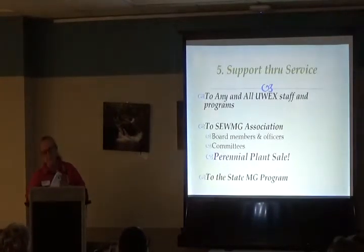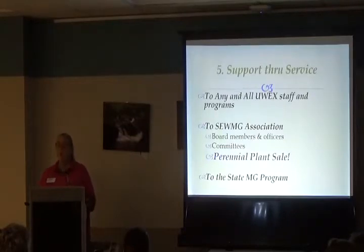The final category is support through service — anything you do that helps support, assist, or provide leadership for the SEW Master Gardeners, Wisconsin Master Gardeners Association, our state program office, or the UW Extension office. Our urban ag program hours count as volunteer service too when they ask for volunteers.